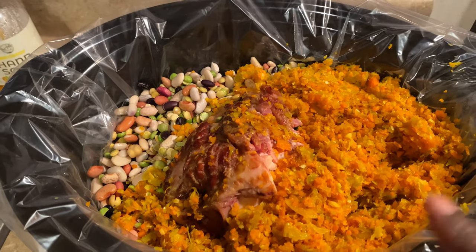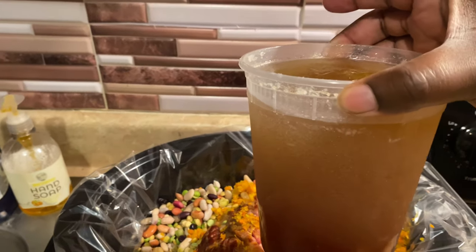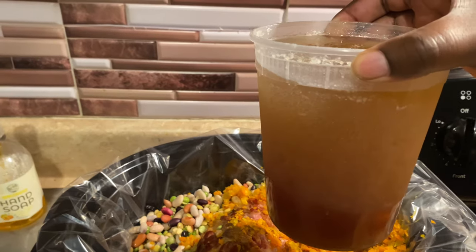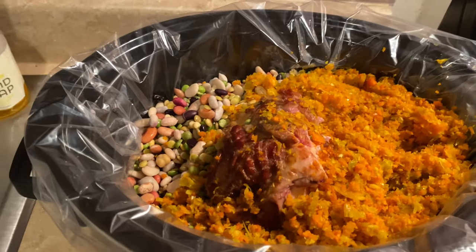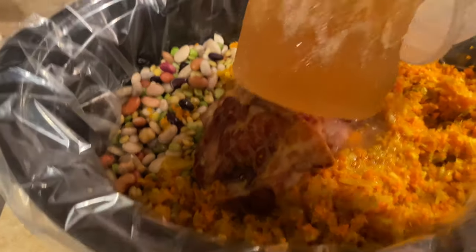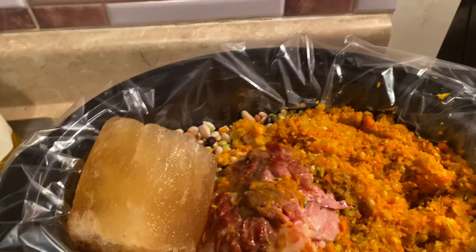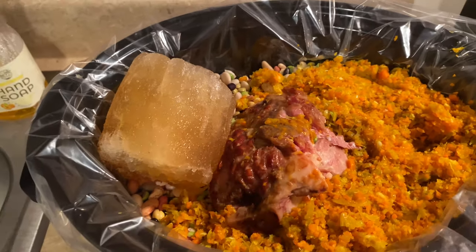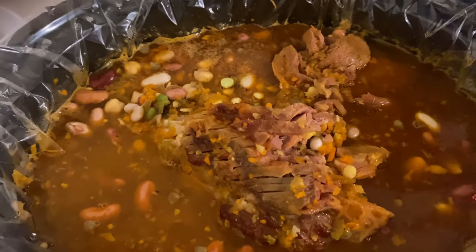We have all our beans in and our sautéed aromatics. Now I'm going to add some bone broth — this is broth I made a few months back. I like to make it and keep it in the freezer for recipes or sipping on if anyone's not feeling well. This is 32 ounces, still slightly frozen, so I'm pouring it all in. The crock pot will melt it down. We're going to cook this on low for about six to eight hours. I need a bit more liquid, so I'm adding about two cups of water as well.